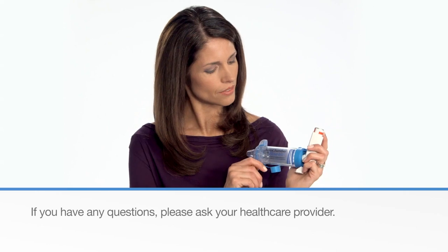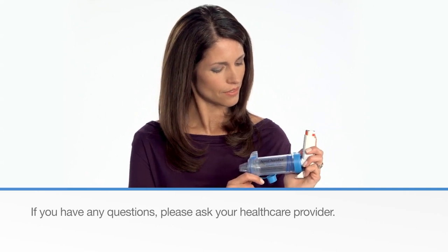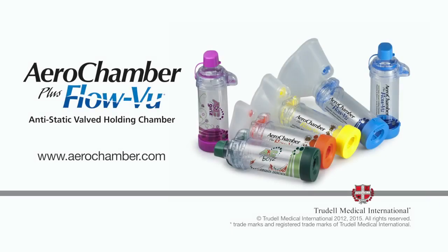If you have any questions, please ask your health care provider. For complete instructions, please refer to the patient instructions available on our website.